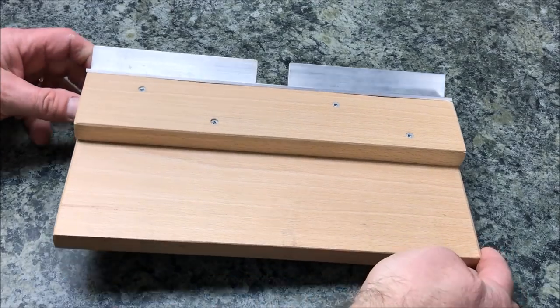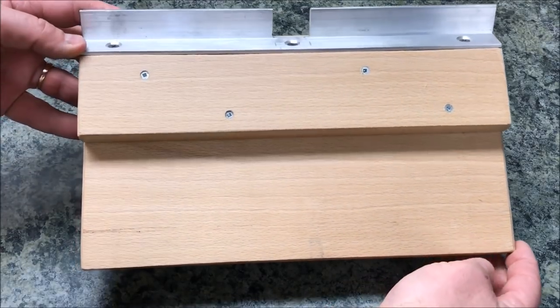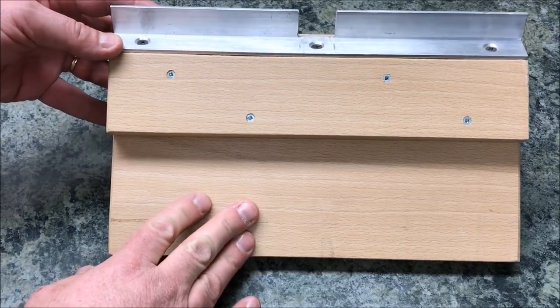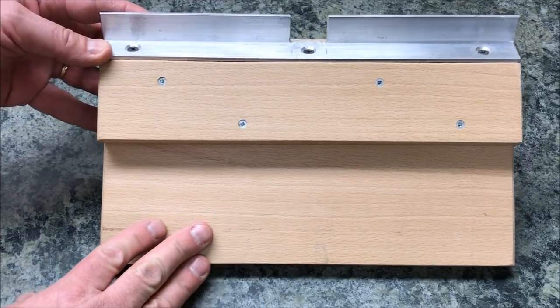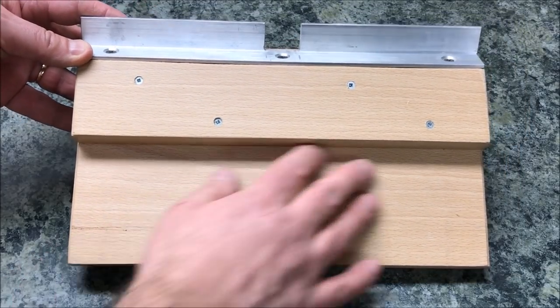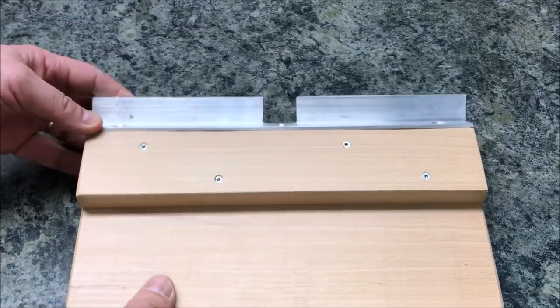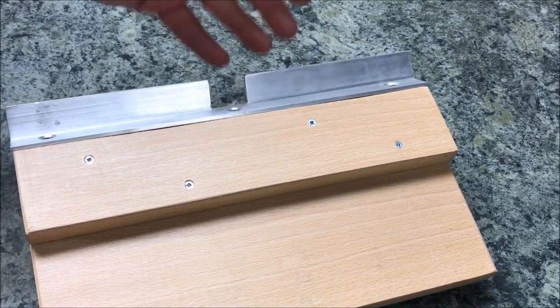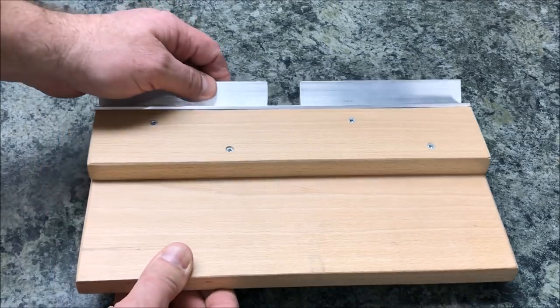I'm not going to get really hung up on measurements because I think you should build this using the wood that you have in your shop, and you should build it to fit the base of your bandsaw. The measurements are not all that important — you really only need a small area. The rest of this is not really used most of the time.